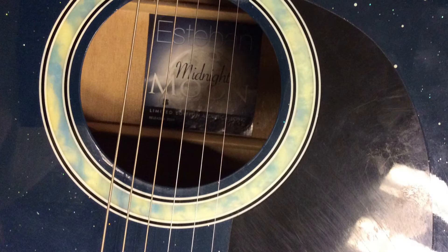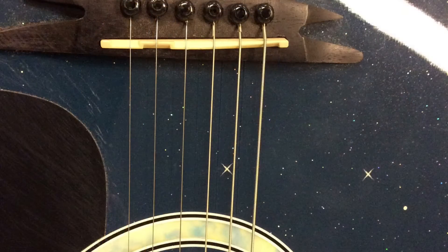Taking a closer look, I start to notice that these strings seem to be different. Some are thinner, and some are thicker.